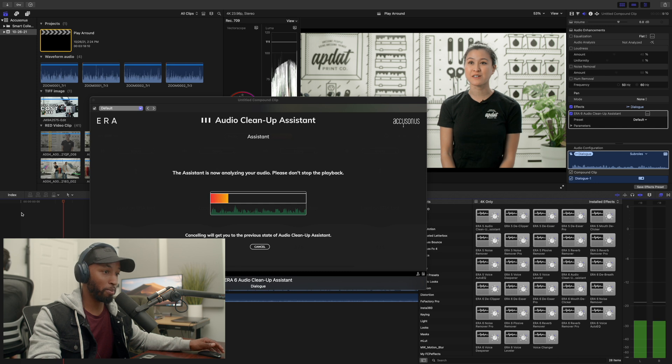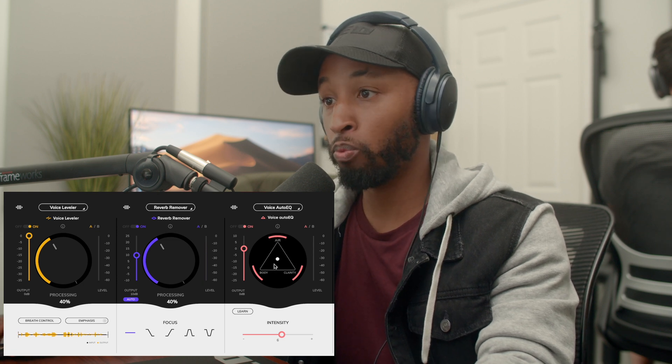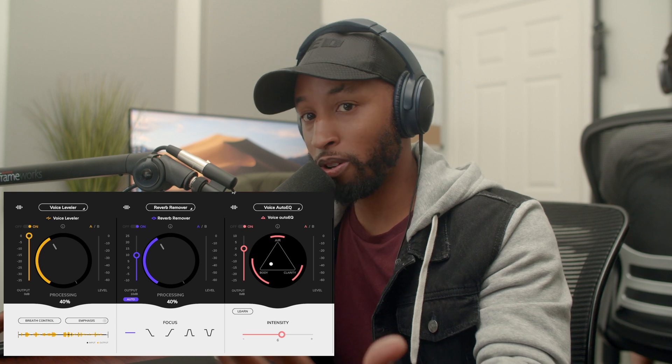For this clip I knew exactly what I wanted, so I set up the Voice Leveler, the Reverb Remover, and Voice Auto EQ. These are the plugins I chose, but you can pick whichever ones are necessary for your clip. For example, you might want to add the Declipper, or if your subject uses a lot of S sounds there's a De-esser, and if someone's talking with a lot of P sounds and the microphone doesn't have a windsock, there's a Plosive remover too. There are so many easy plugins you can add directly to your audio to quickly fix the sound.